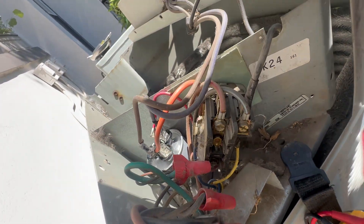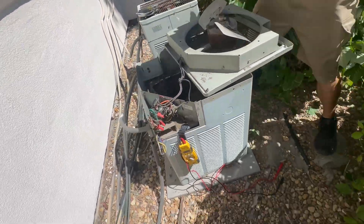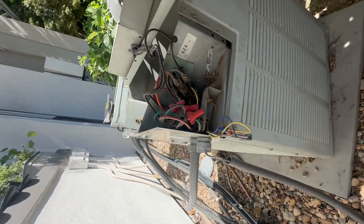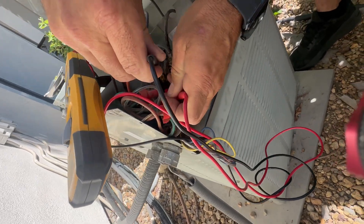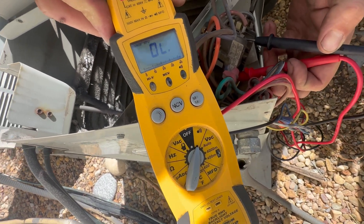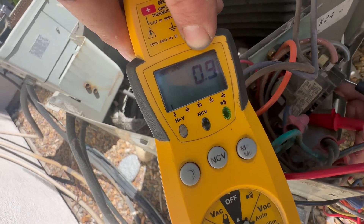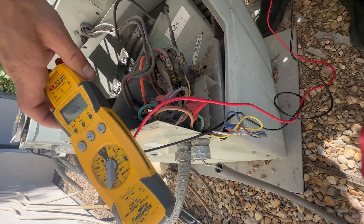So I'm gonna turn the power off. And then this meter right here, set it to continuity. I'm just gonna go from the bottom to the top, and I should be reading something, but I'm reading OL. Almost 1 ohm on the shunt — that's what I should be reading. So the contactor is bad and needs replaced.